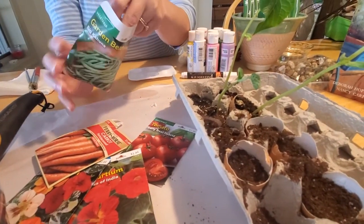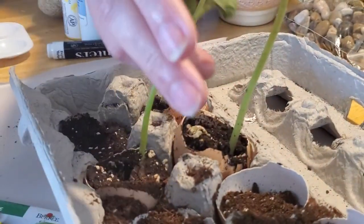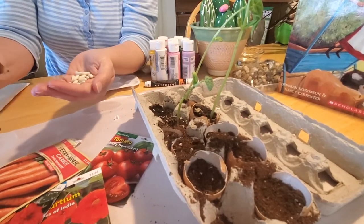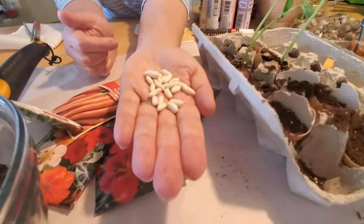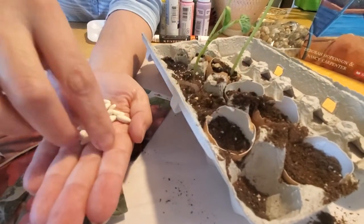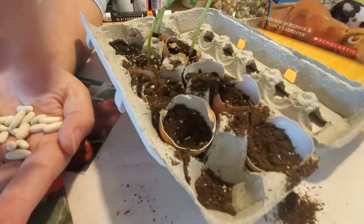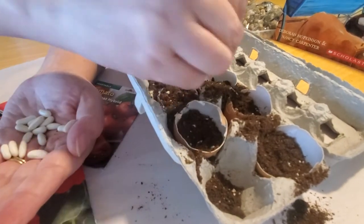Beans tend to grow the fastest and the easiest. That's what I've already got growing here — I planted four eggshells earlier, before we did this video, and one was a dud that didn't bloom. Sometimes that happens, even in your real garden; sometimes the birds eat the seeds or they just don't sprout. Here's a handful of bean seeds — you just take one seed per eggshell and push it down under the dirt. You really don't want to do more than one seed per eggshell, because as they grow they're going to need root space, and if there's more than one seed they're going to compete.